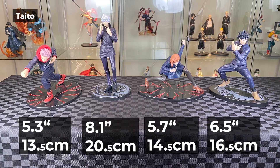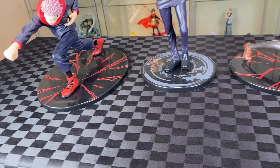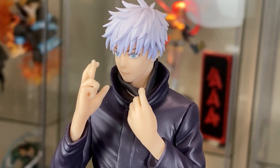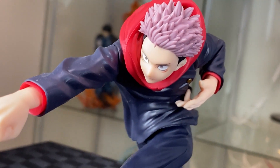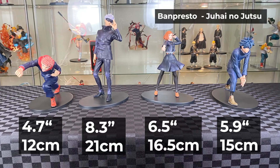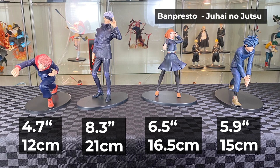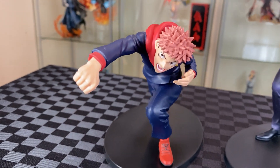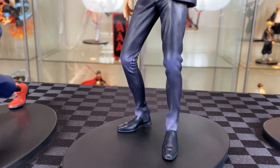Let's bring in some of the other figure sets. The Taito set is a little bit taller than the Pop-Up Parade, and the bases are much nicer. The maskless Gojo is from that line. For Yuji and Nobara, you have to elevate them high to be able to see their faces. Let's bring in the Banpresto Jujutsu no Jutsu line — it's a similar height to the Taito. For Nobara it looks quite small, and for Yuji's pose you might need to put him up high to see his face. For some reason there are some highlights on Gojo's pants.